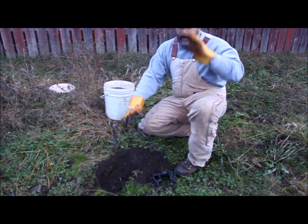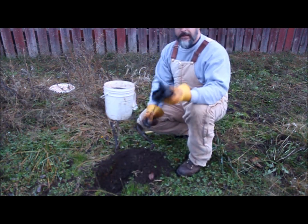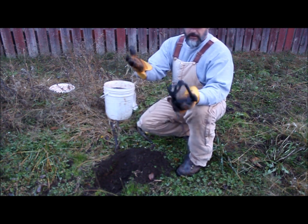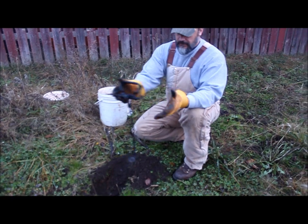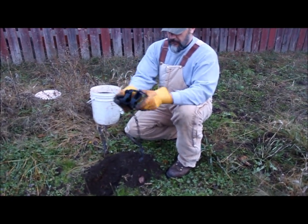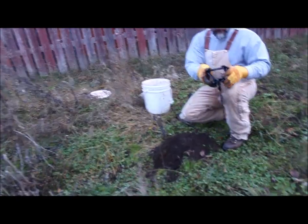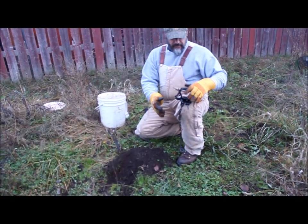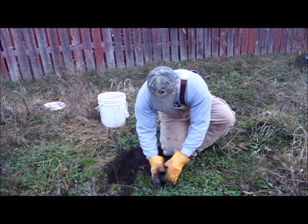I'm not going to kneel on the ground for trapping canines, because that's going to put scent on the ground. I'm wearing non-scent gloves. Keep the human scent down to a minimum as much as possible. Set your trap on the ground.